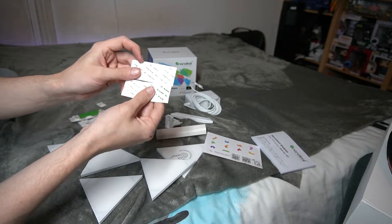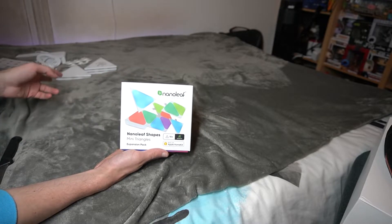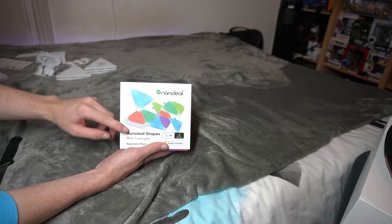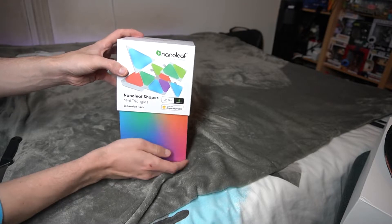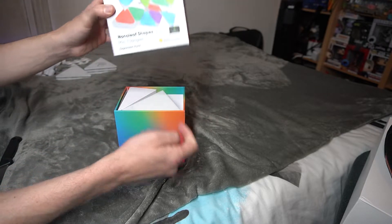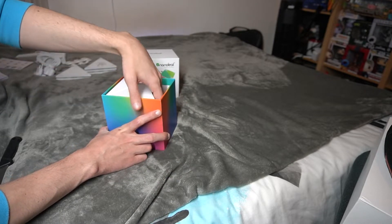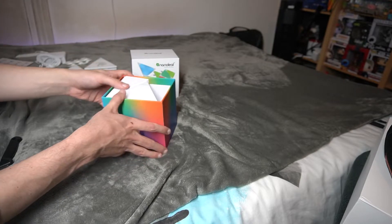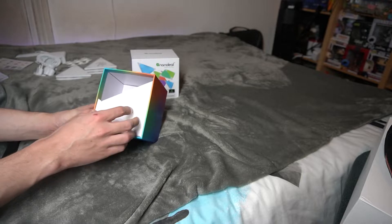Lastly you'll find the sticky pads, which are what you'll need to mount the panels to the wall. Moving on to the expansion pack — it's the exact same kind of setup except there are 10 panels and no power brick or controller, since those come with the starter kit. If you don't already have a starter kit, you can't just buy an expansion pack — it won't come with the cables you need. It'll just come with the panels themselves.